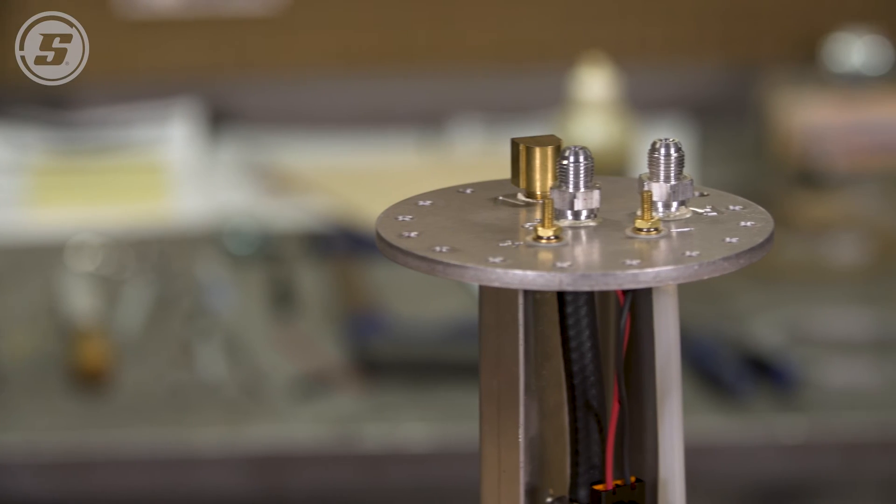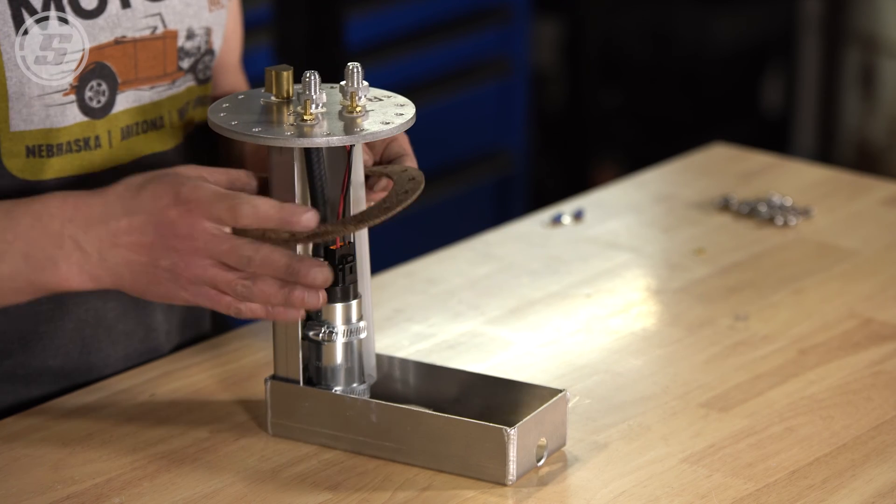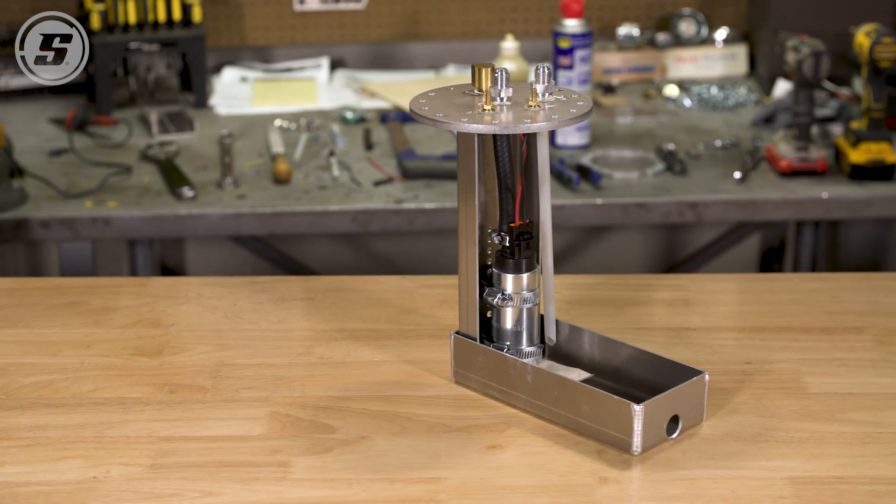So there our pump module is assembled. We'll install the gasket and then move on to installing it in the tank. If you have any questions, let us know. Thanks for watching.